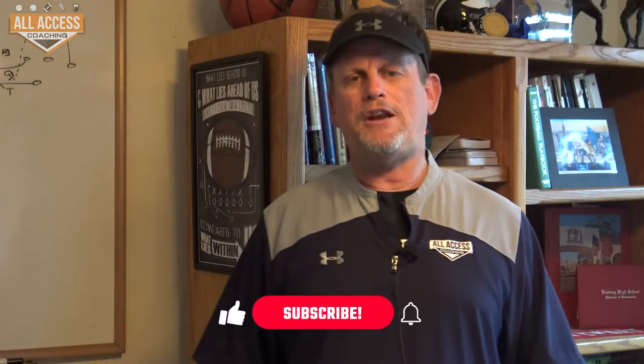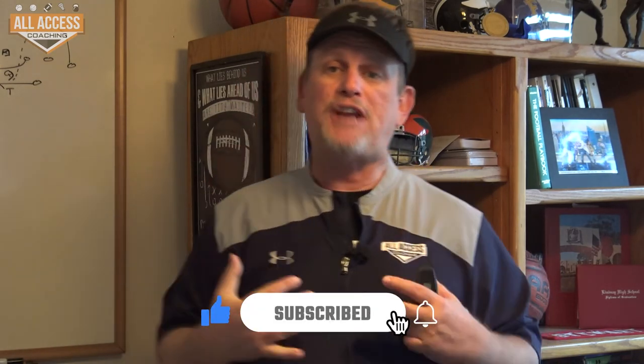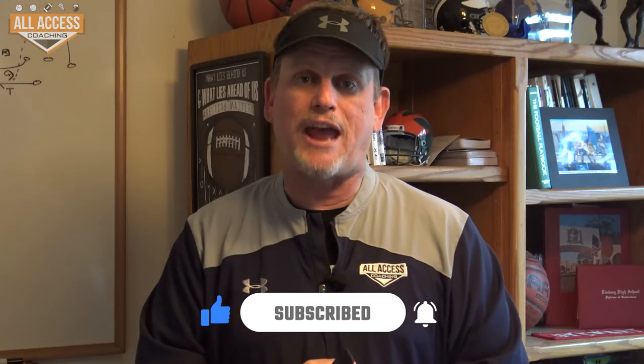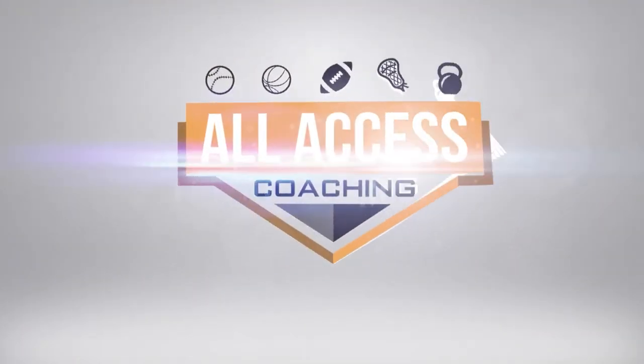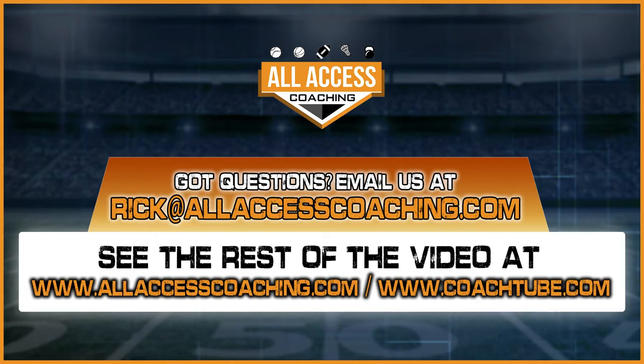Coaches, I really hope you got some great information from that video. Hit the subscribe and like button down below — it gives us valuable data and you get notified when I upload new content to this channel. Thanks for watching, coaches. We'll see you next time.